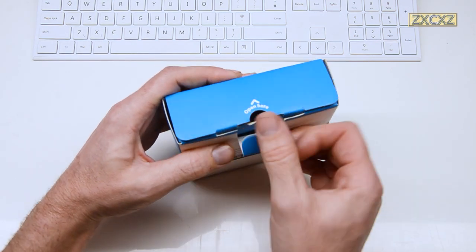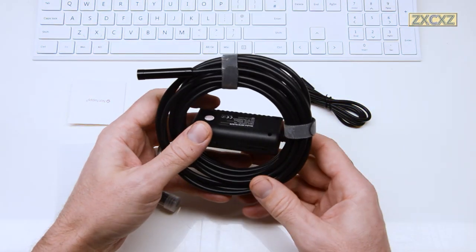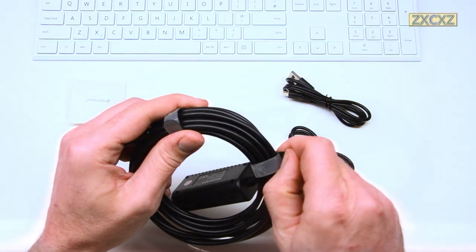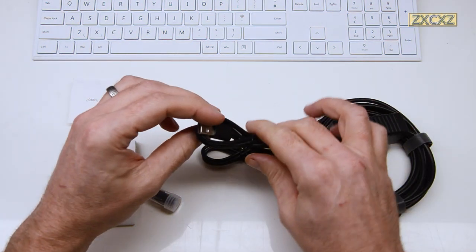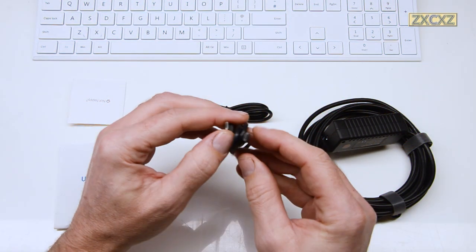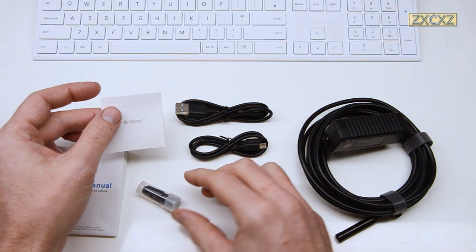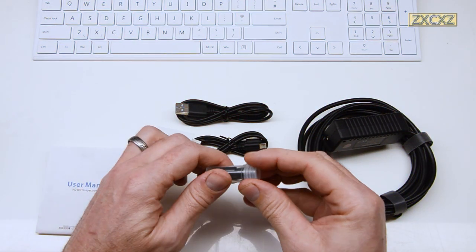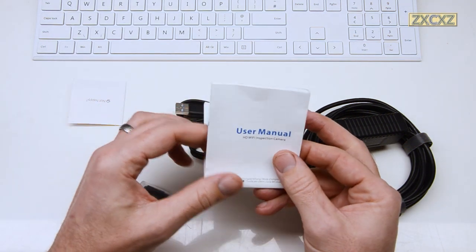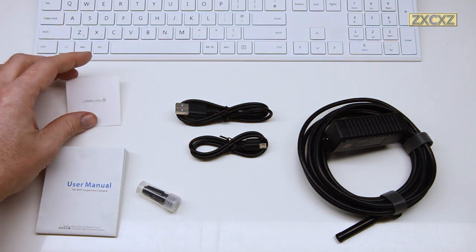So what's in the box? There's not much to say about the box other than it's blue. We have inside the boroscope itself, complete with a couple of nice velcro ties to keep it all together, a USB-A to micro USB connector for charging, a micro USB to micro USB cable to connect directly to a phone instead of using Wi-Fi, a little pot with a collection of cool little accessories, and a user manual.